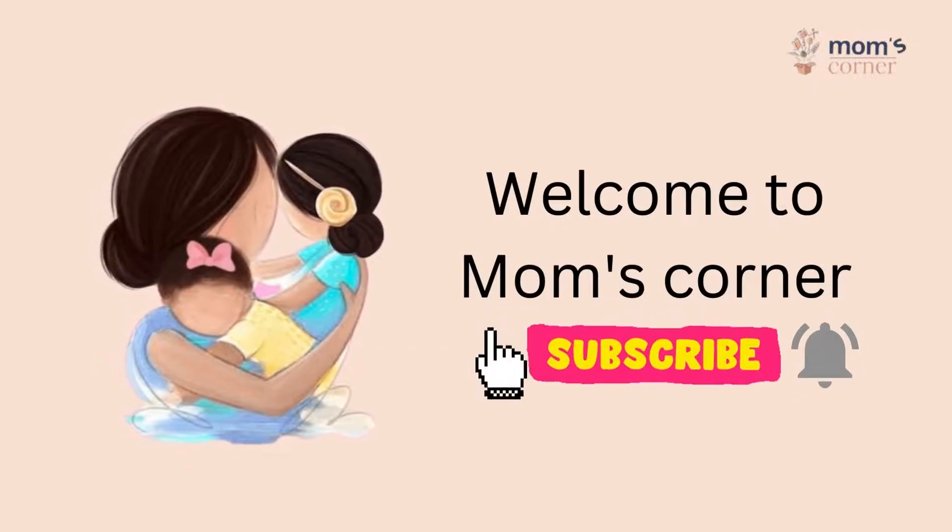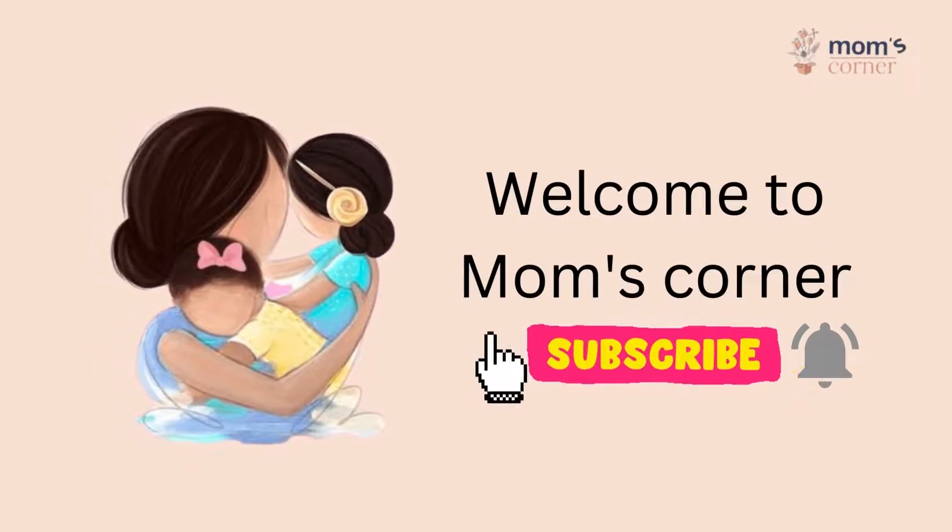Hello, welcome to Mom's Corner. Subscribe to my channel and hit the bell icon for future updates.